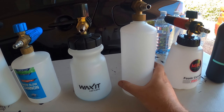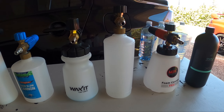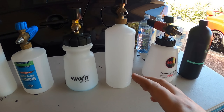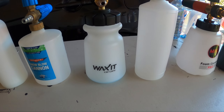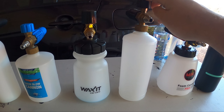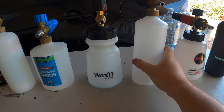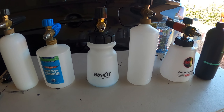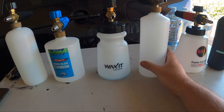Next up we have the older version of the Wax It foam cannon — I believe it's an Italian-made PA foam lance. It used to be for sale at Wax It with the 1-litre bottle of NV Snow, but they've changed it to the newer version which has the wider neck and wider base. This one is really good quality; I used it for quite a few years. The falling over was the main downside. It was around $82–$83 with the 1-litre bottle of NV Snow.